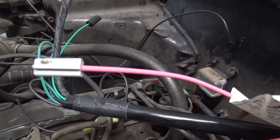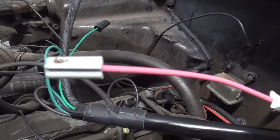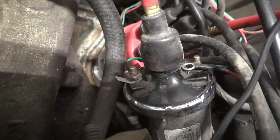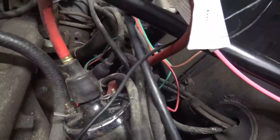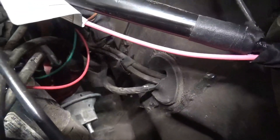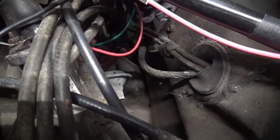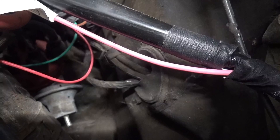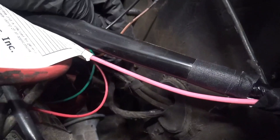This pink wire is the 12-volt ignition — that's going to hook up to the positive coil. The coil is right here; positive terminal on the right, negative terminal on the left. Also connected to the coil we have this red wire that goes to the positive side of the coil into the distributor. Then we have this green wire which goes from the distributor to the negative side of the coil — so these two wires also hook up to the coil.